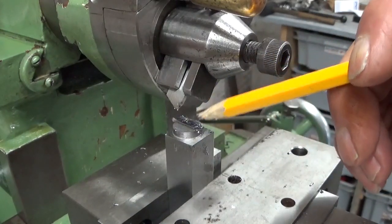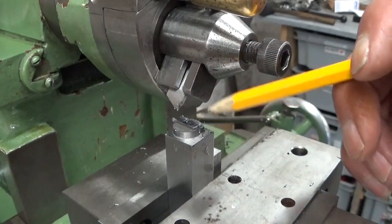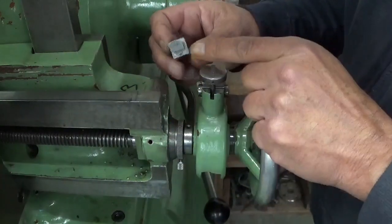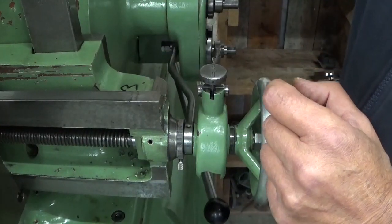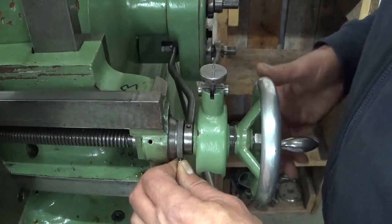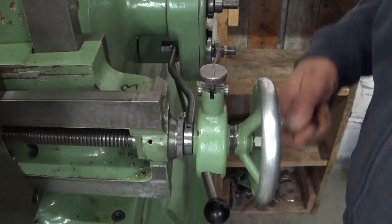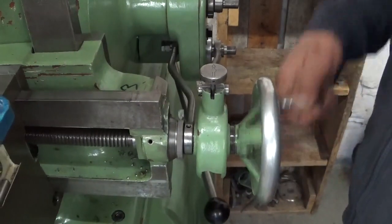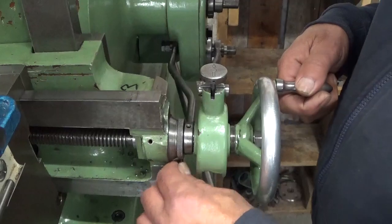This steel is so gummy it left a terrible burr — all this side is bent up and this side is also bent up. To make this little dovetail, I only used the dials of the machine, and I can see now it's a little bit off. When I set this dial to zero, lock it in, and start turning — you see? That's not good. This is something to take care of one of these days. That's important.